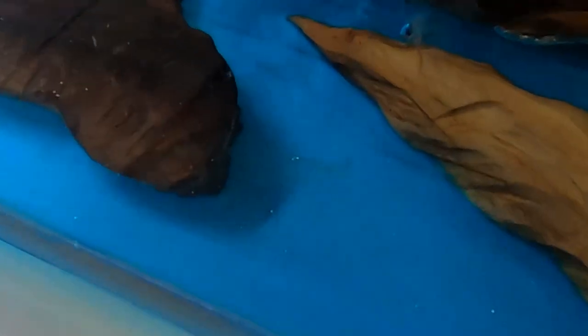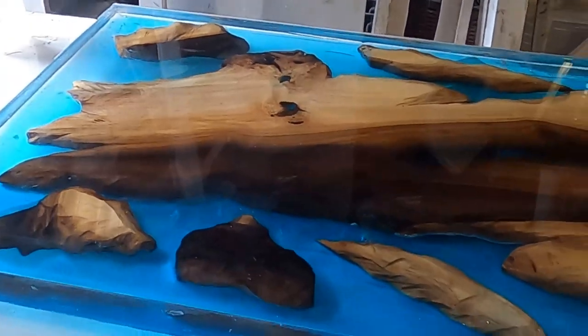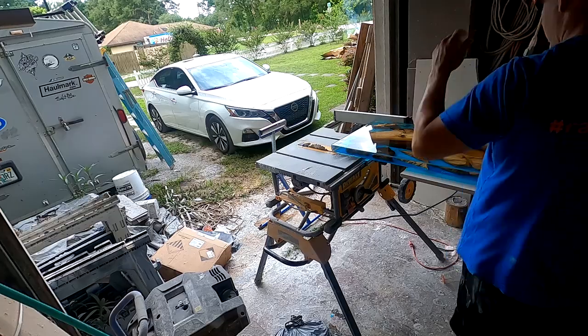I did get some micro bubbles in one of the last flood coats and I still can't figure out why. I warmed it up and torched it. I'm not sure what I did wrong with one of those flood coats, but I definitely got some bubbles. That's that haziness that you kind of see there. Other than that, the table's just kind of dirty and it still needs to be cleaned up.